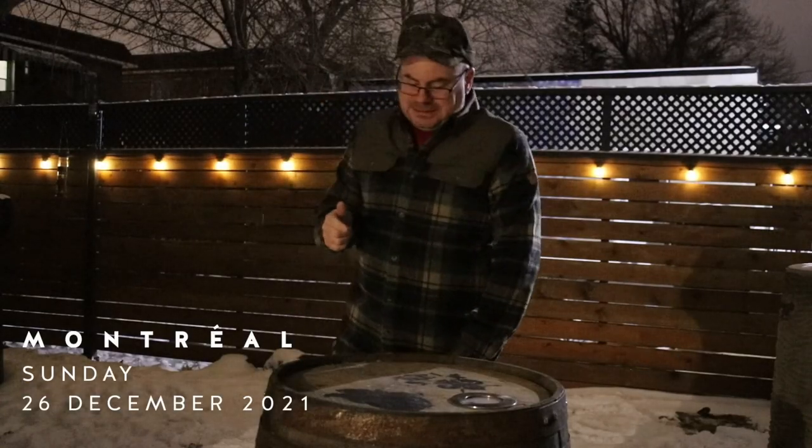Hey there, friendlies! It's the day after Christmas, which here in Canada is called Boxing Day, and I am going to do a short little nighttime video for you guys — sort of a compare and contrast in a very serious, sober way about the differences between an oil-burning hurricane lamp and an LED hurricane lamp.